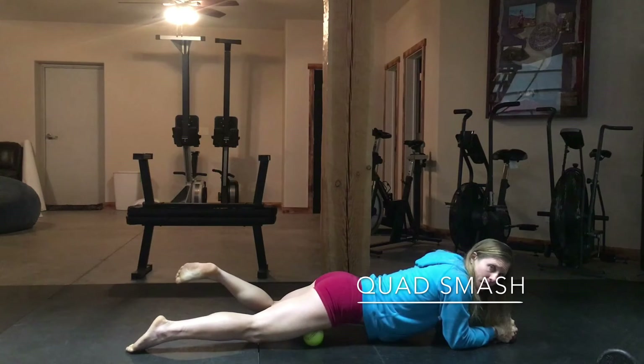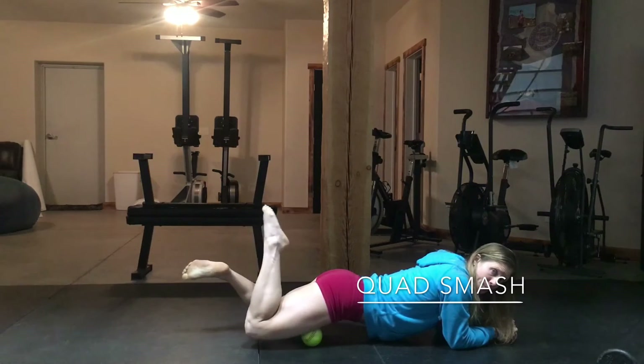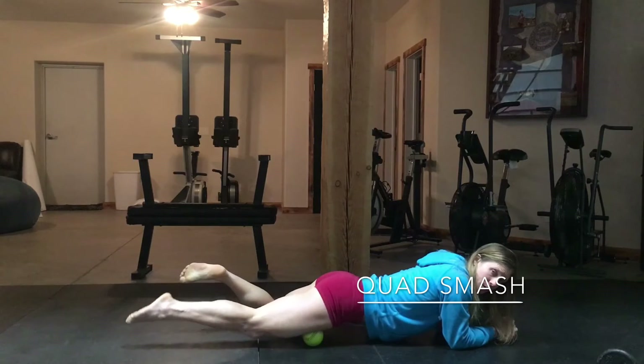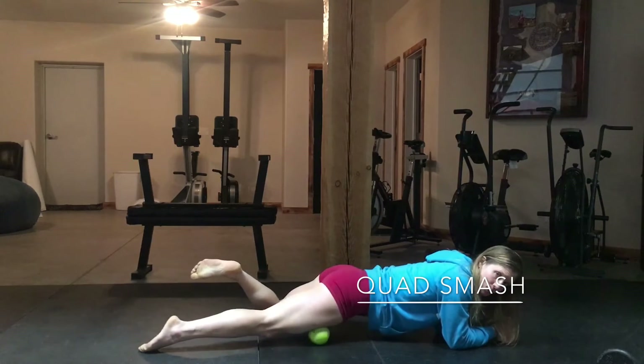Put as much pressure on it as you can handle. From here, on that spot, you can just bend your leg up — your heel towards your butt — and then straighten back out. Just floss through that a couple times, and you're going to do that all the way down.